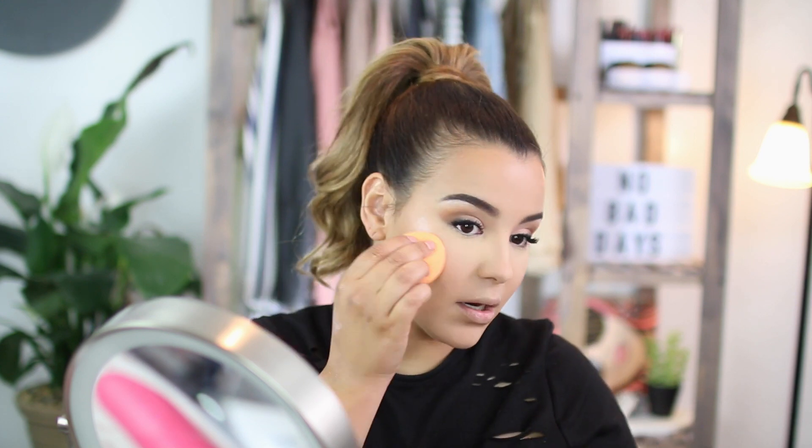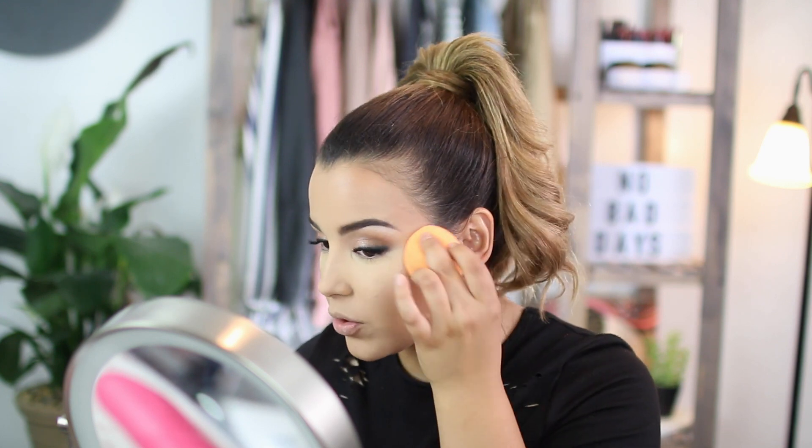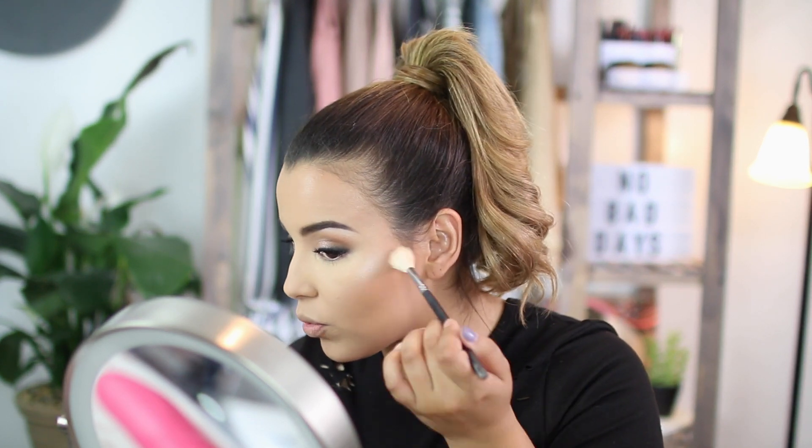I'm going to apply a cream highlighter by Maybelline — the Master Strobing Liquid in Light. I'm going to take this on the back of my hand and blend it in with my Real Techniques sponge. When you use a sponge to apply a cream highlighter, it looks a lot more natural than just using a powder. Then to set the highest point of my cheekbone, I'm going in with the Flower Beauty Highlighting Palette, mixing the pinky tone and the champagne tone and popping it right there. Then I take a little bit of mascara on my lower lashes.